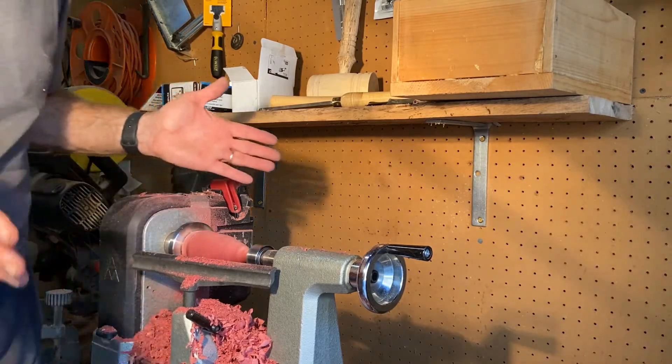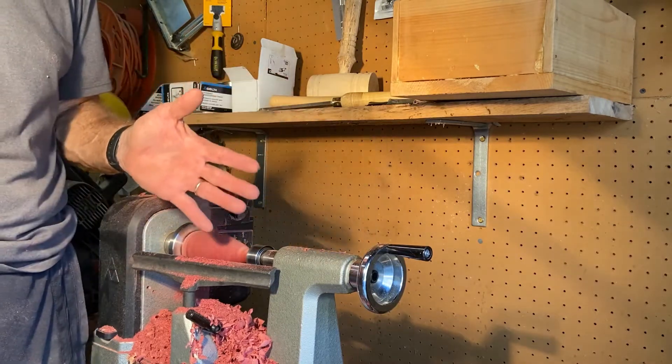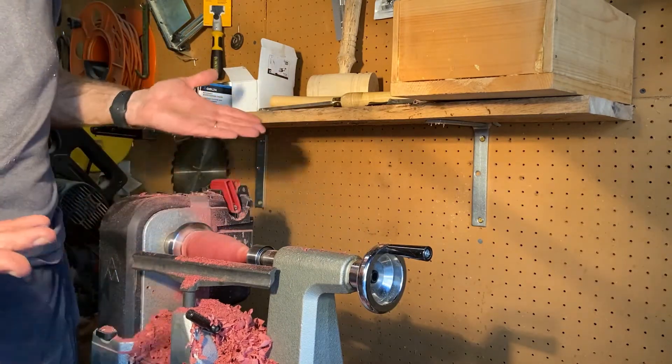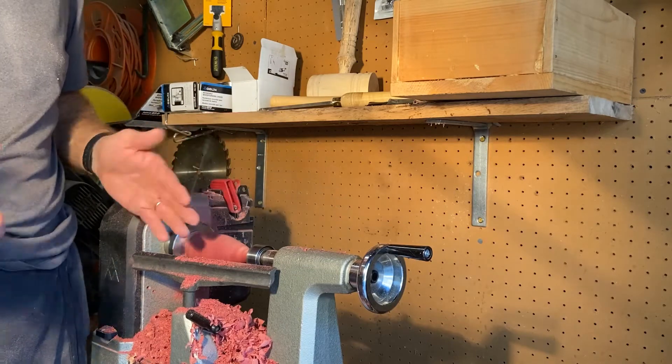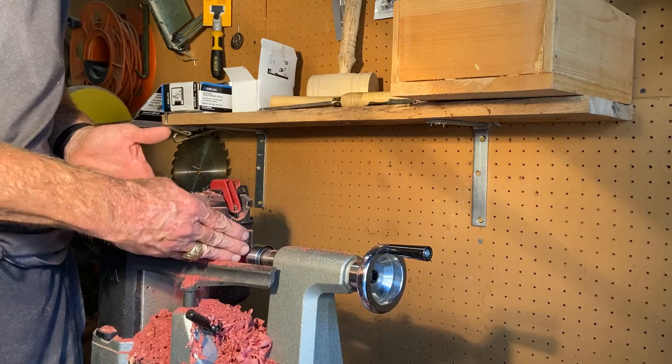I found this solid red heart piece of cedar wood after I'd cut away some of the outside and got down to it, and I just thought I'd make a little video of it. I've never turned a solid piece of red cedar like this that was totally red heart.